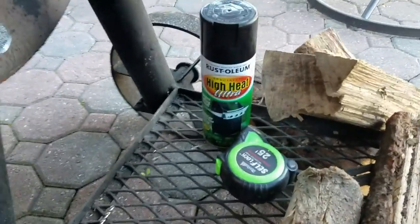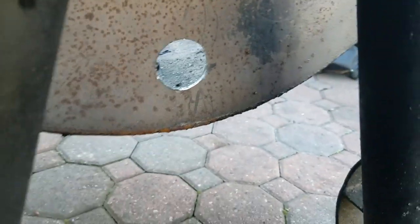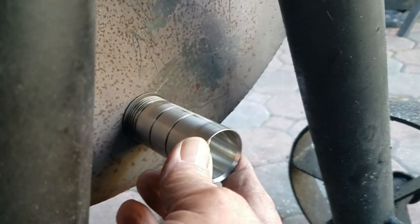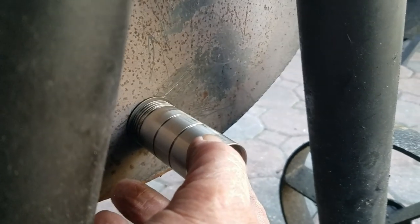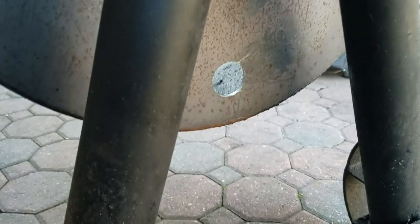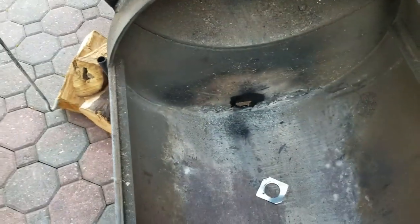I'm going to dress this hole up with a round file, just get the burrs off of it, and then hit it with some high-temp black paint to keep it from rusting. Make sure all the burrs are off. Here's the piece — it goes in this hole — and there you have it, your bulkhead adapter for your barbecue guru. Now I've got to go around on the other side with this washer, just stainless steel, and screw it on the end and tighten it up. Put a little paint on it — nobody's gonna see it. There we go, that'll work. Barbecue guru bulkhead adapter installed.